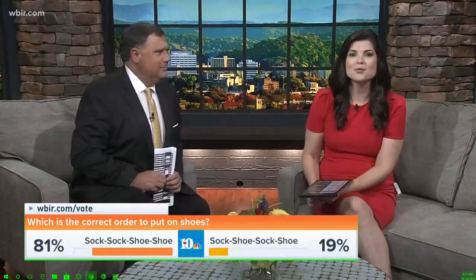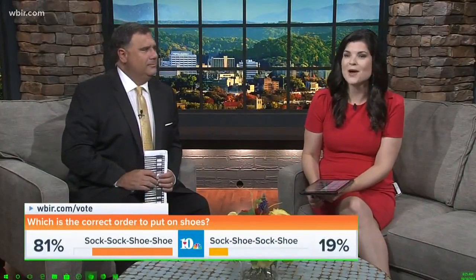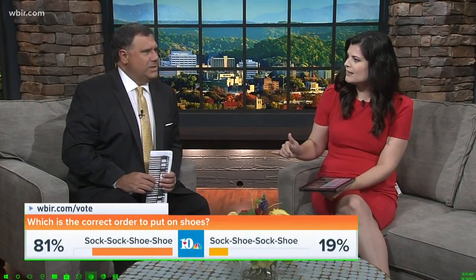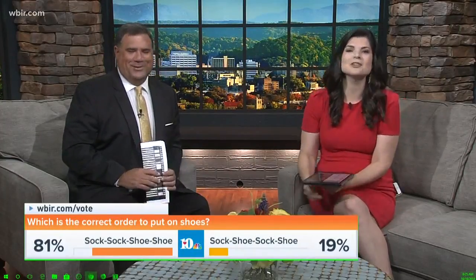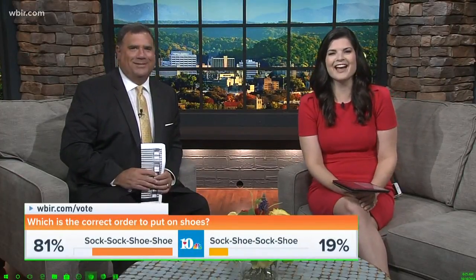So we want to know about you. How do you do it? You can vote in our great debate right now in the app or at WBIR.com slash vote. I think we agree on how we do it — sock, sock, shoe, shoe. Yeah. As long as you put the socks on first. Socks on first. Not like Mike — shoes, then socks. It does not work.